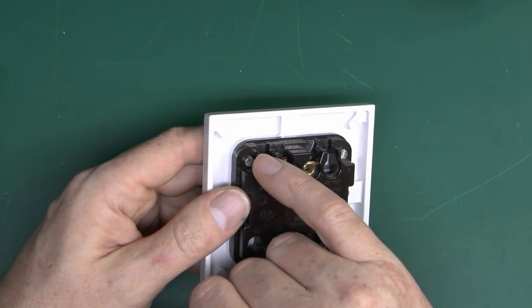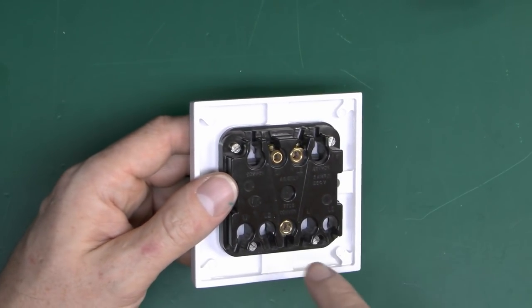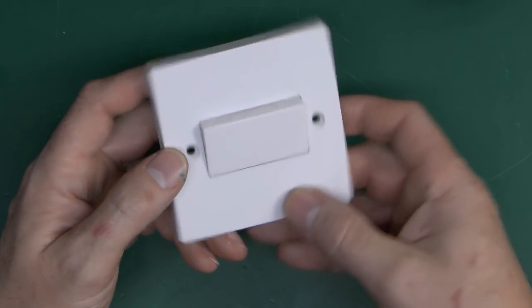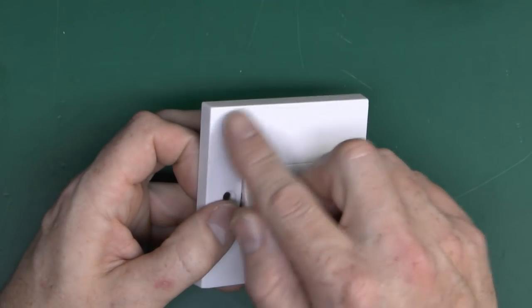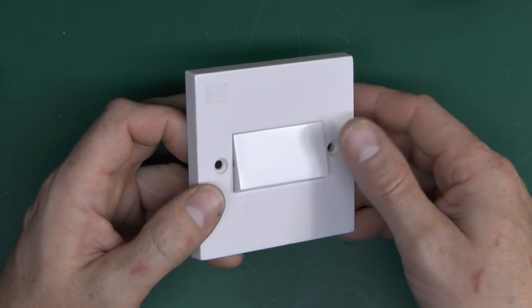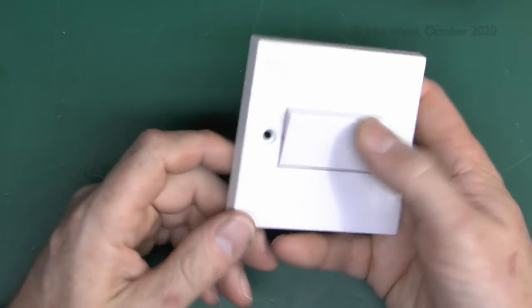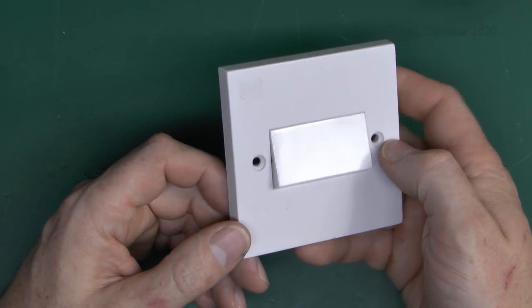It is marked at the top here — it says, for single pole one way use L2. So you would use common and L2 for that. And that's so that when it's on the wall the correct way up, which is this way — logo at the top — off is in the up position and on is there. If you use the other ones, it would simply be the other way up, which obviously wouldn't be exactly what you wanted.